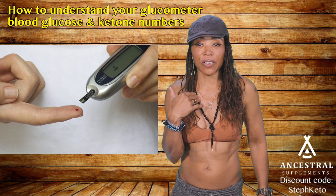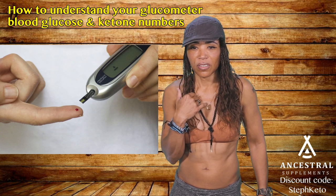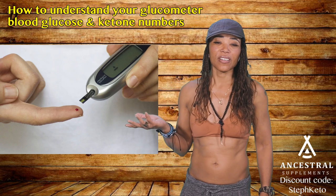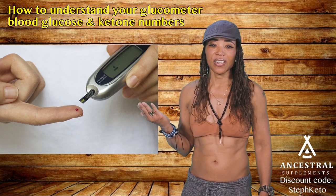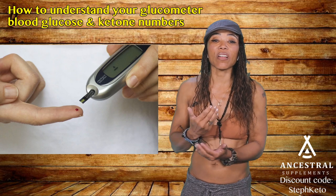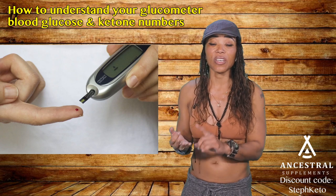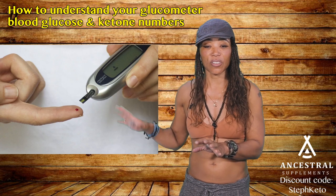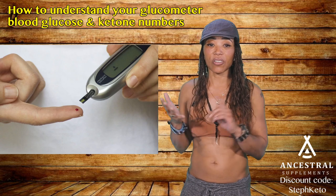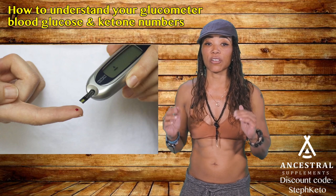A protein sparing modified fast means eating only protein with very low fat and very low carbs. Basically you're going into gluconeogenesis — your body uses protein as glucose. If you barely eat any protein and your fats aren't high enough, your blood sugar is high. You cannot lose weight on a ketogenic diet if your blood sugar is high and you're insulin resistant. Get your insulin checked, your A1C, and your daily blood sugar — that's the reason we're talking about all of this.